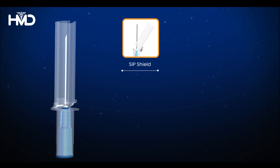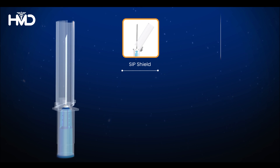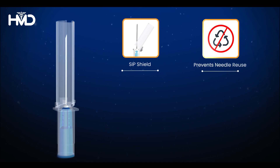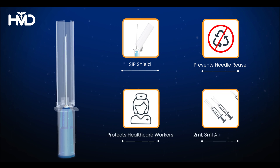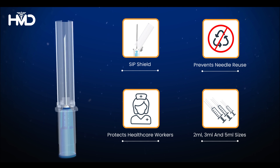Disbeject safety syringe offers a range of benefits: the soft closure of the SIP shield avoids any aerosol or contamination that can be generated through blood spatter, prevents needle reuse, and protects healthcare workers. Available in two milliliters, three milliliters, and five milliliters sizes to cater to diverse needs.